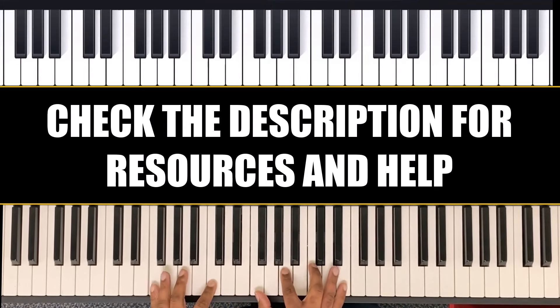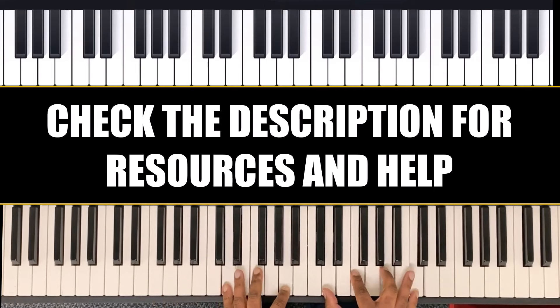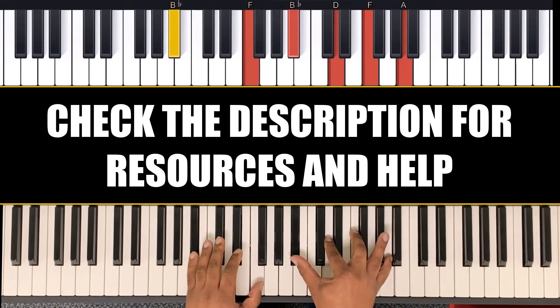So let's start from the top. F, D, B flat.